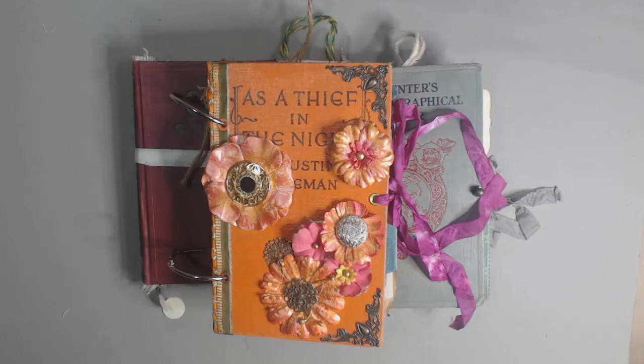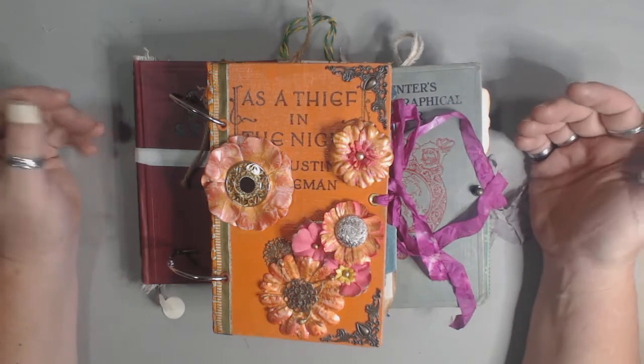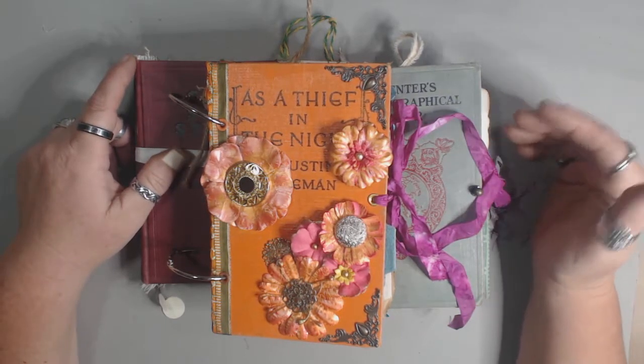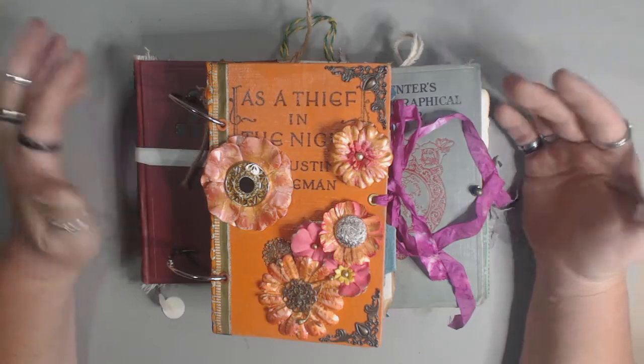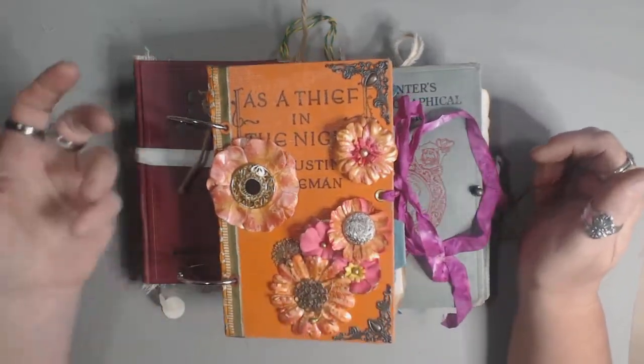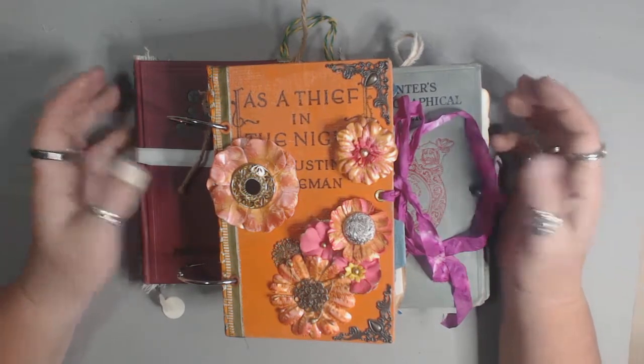This will be the second video on some of the older journals I've made that I wanted to flip through so you guys could see them. My motivation in putting out flip-through videos of journals is mostly so that I have some kind of record of them, and also so that anybody interested in purchasing one has the ability to come and see basically the whole book.